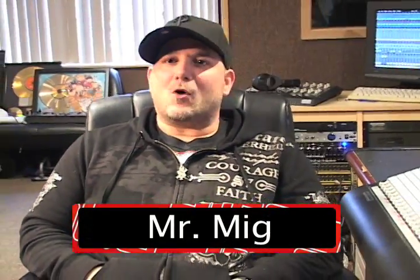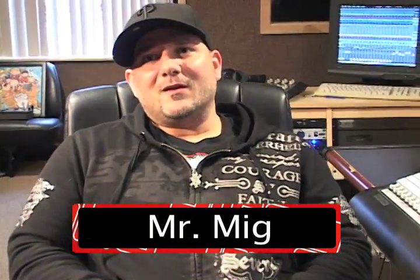Hey guys, Mr. Mig here, live from Audio Max Studios, Cherry Hill, New Jersey, for WhoMag TV.